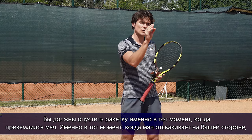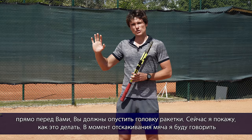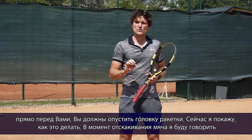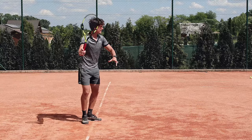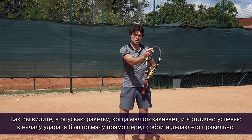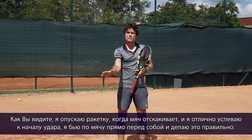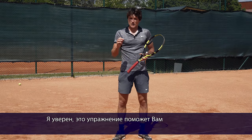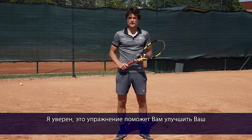It's actually very simple — you have to drop the racket when the ball bounces, exactly in the moment when the ball bounces on your side in front of you. You should drop the racket face. Now I'm going to demonstrate: I'm going to say 'drop' in the moment of the bounce and really do that drop and hit the ball. You could see that when I drop the racket as the ball bounces, my timing was excellent and I hit the ball properly in front. I'm sure this exercise can improve your forehand.